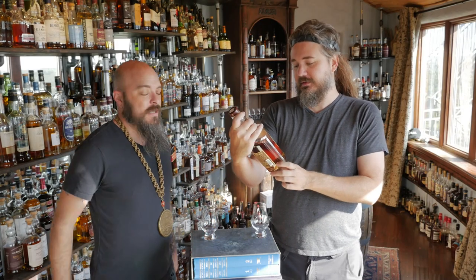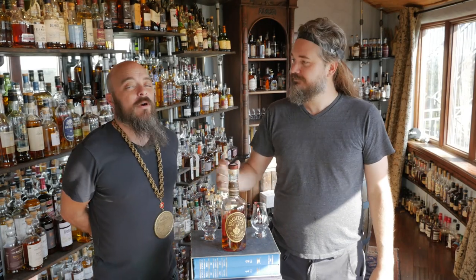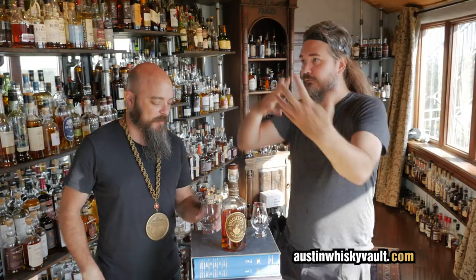Welcome to the Whiskey Vault. I'm Daniel, this is Rex. He's got the hair, and I've got the looks.